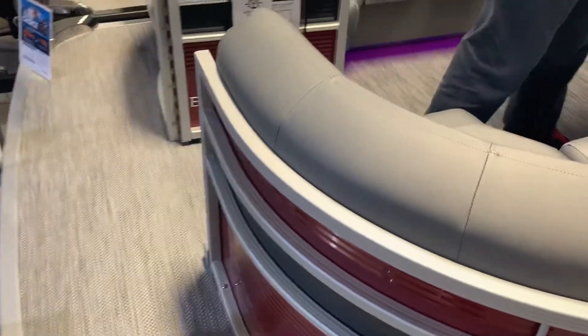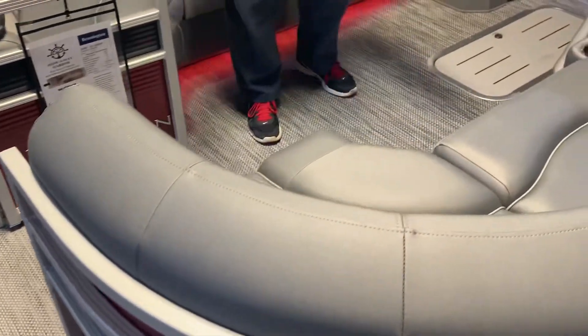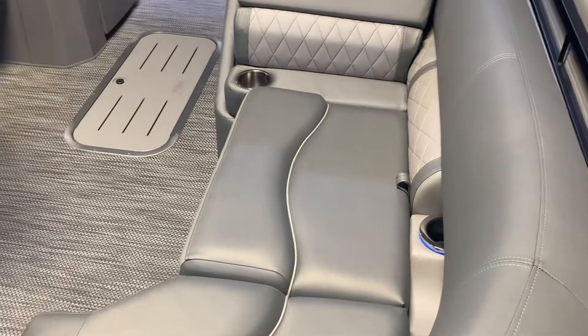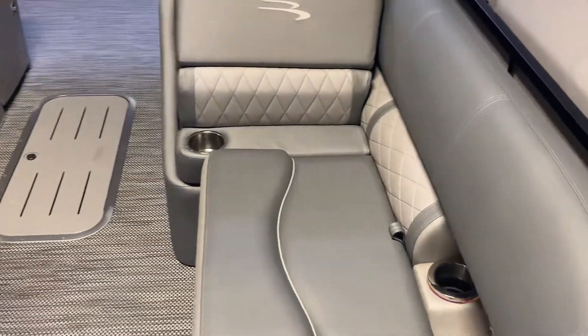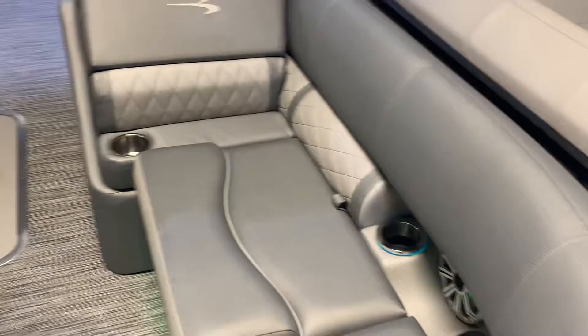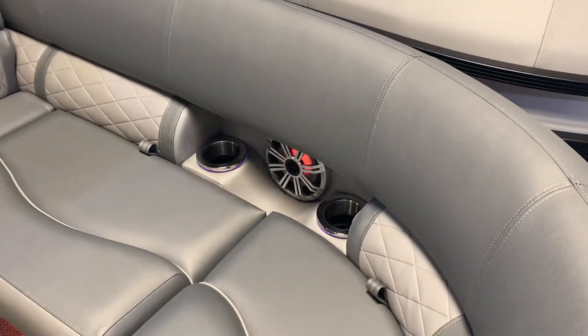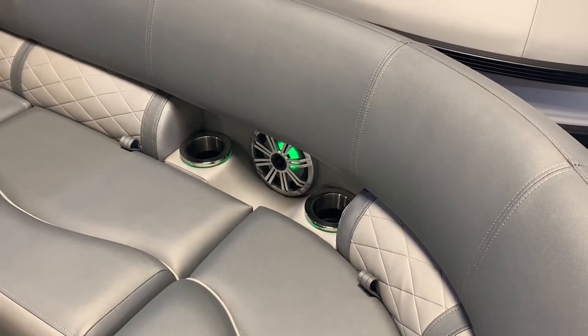Another thing we do is this upgraded interior called Diamond Crest — it's a very elegant look. We also have set-back cup holders and speakers that light up with RGB lighting, which gives it a very nice look and a very nice flavor.